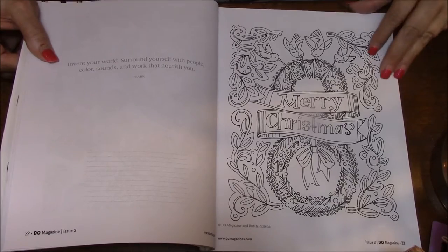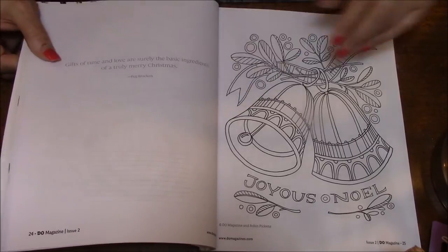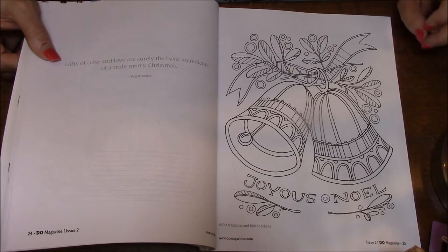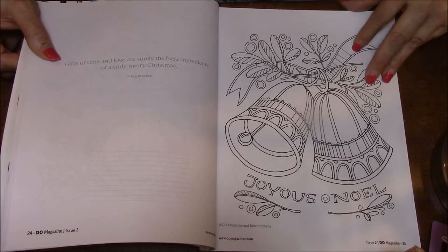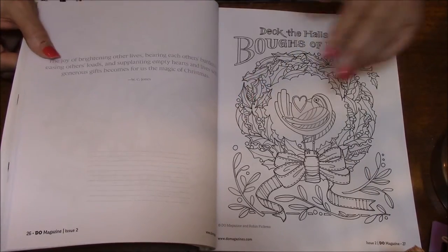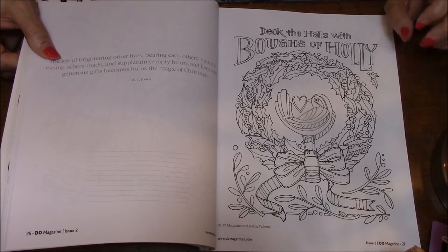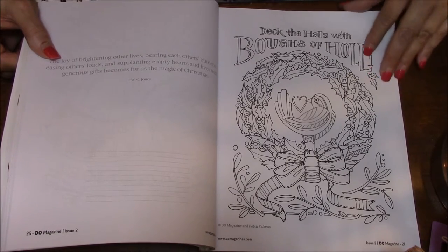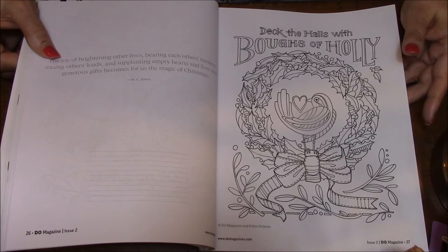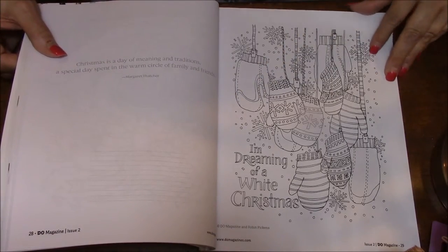Merry Christmas! Well, Christmas is coming — it's like a hundred days away, I believe somebody said. Joyous Noel. I love Christmas, it's my favorite season. I love the fall and stuff too, and I could do without the snow and the ice and all of that, but I do love Christmas. I love the music, I love the lights, I love the atmosphere. Very cute.